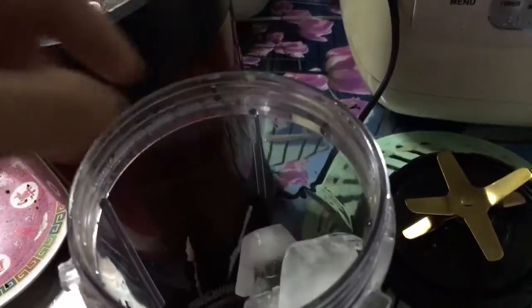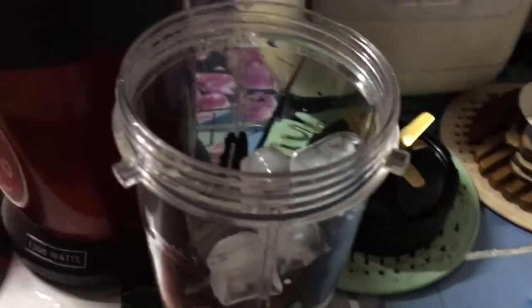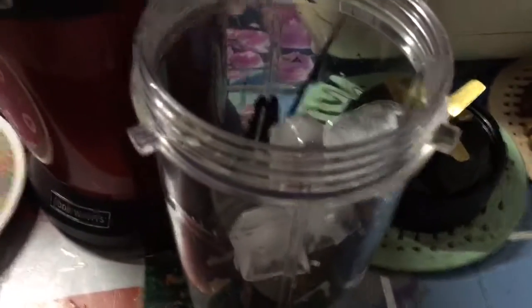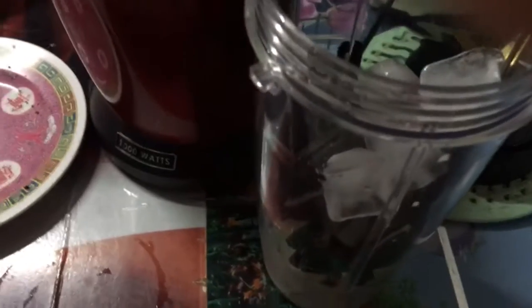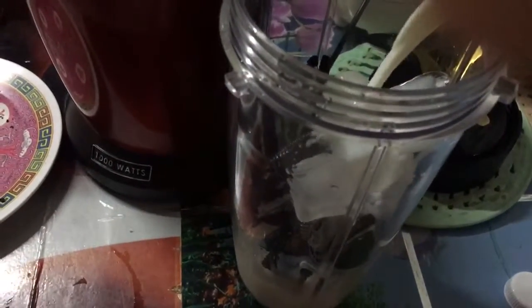You also need ice — just add a few chunks, three cubes. Then you want to take milk and pour it in. You add a little bit now first, and later you can add more.